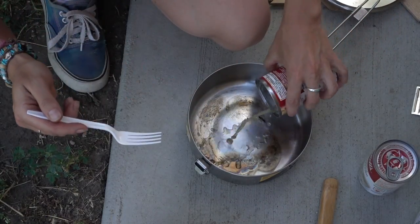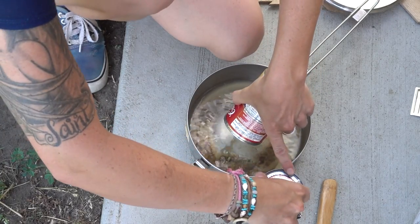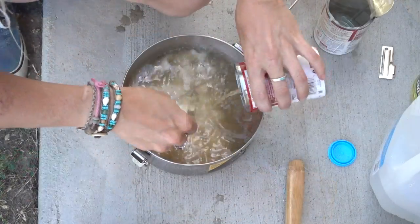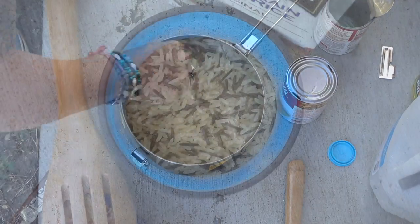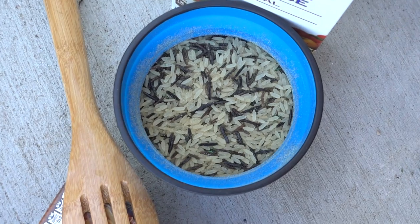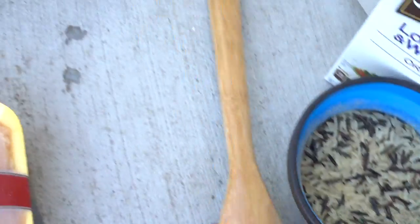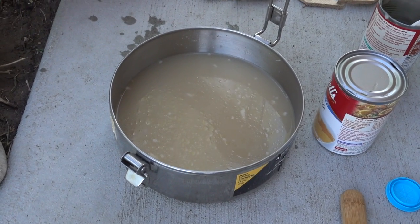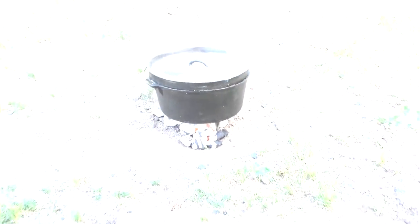Alright, I'm putting in a can of chicken broth, a can of the cream of mushroom soup, and then a can of water, and you just mix those all together. We ended up using only one box because we only need one cup of rice, and we went and mixed the seasoning in there already. In this pot is where the chicken broth, cream of mushroom soup, and one can of water is mixed in. We're still waiting for the Dutch oven to heat up and then we'll get cooking.